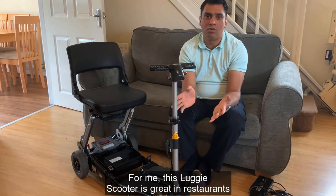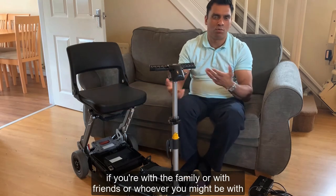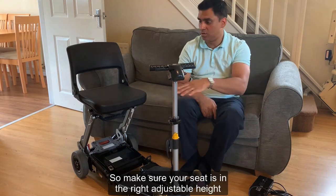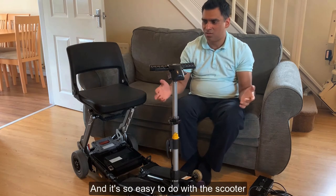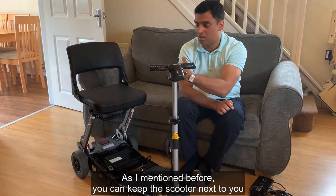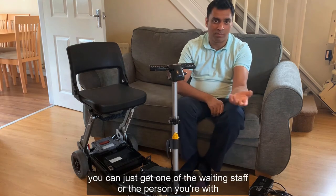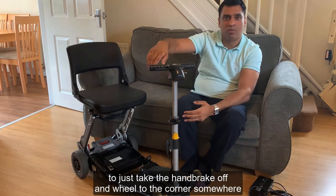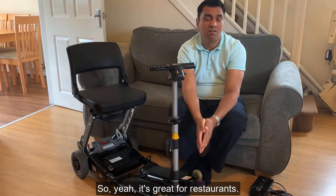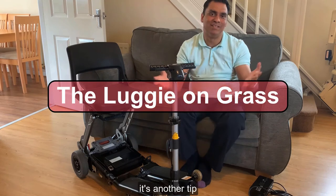The Luggy is great in restaurants. I like to transfer onto a regular chair to enjoy the atmosphere fully. Set the scooter seat to the right height and just slide over - it's really easy. You can keep the scooter next to you, or if it's a fancy restaurant with limited space, ask the waiting staff to take the handbrake off and wheel it to a corner. It very much depends on the restaurant size and layout.